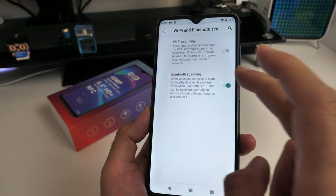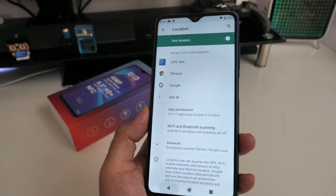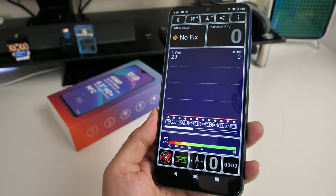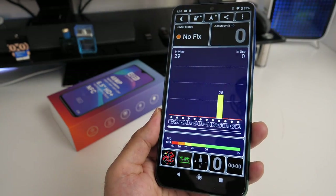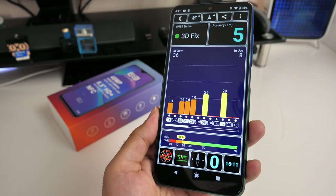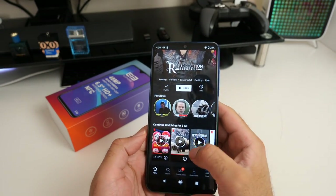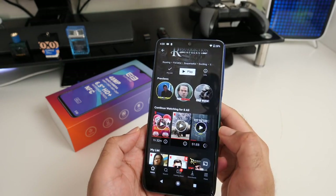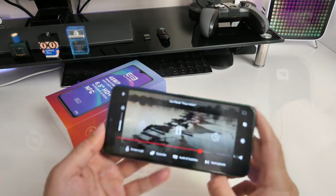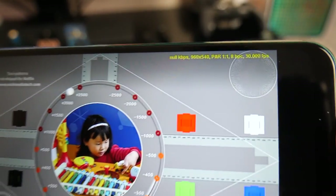I also tested the internal GPS by switching off both Wi-Fi and Bluetooth scanning to confirm the GPS actually functions independently. It took around 30 seconds to obtain a fix indoors, and I can confirm GPS is working as it should. One issue I found is that Netflix and Disney Plus were not available to download from the Google Play Store, though I was able to download both from the Aptoide store. Netflix streams at a maximum resolution of 540p.